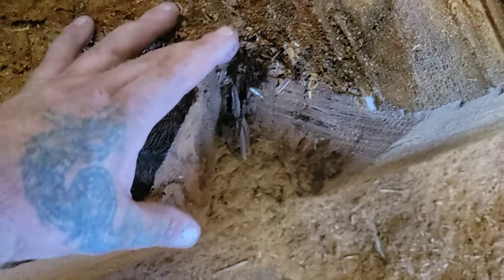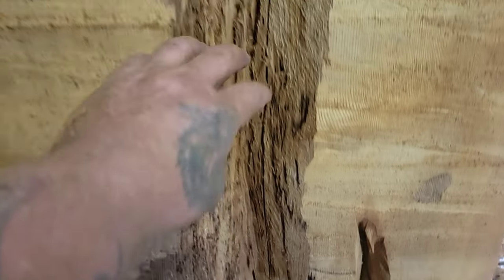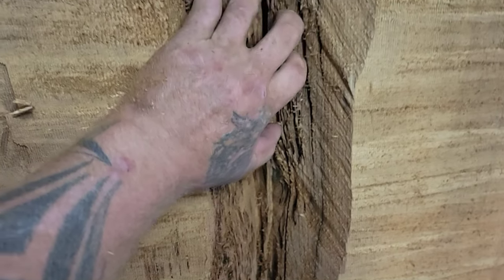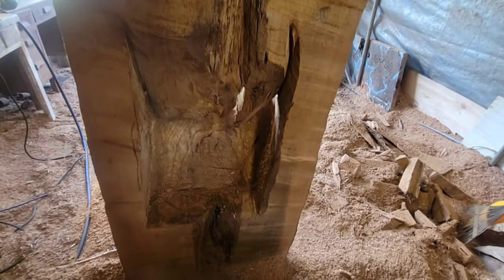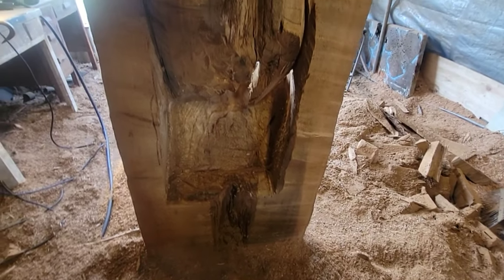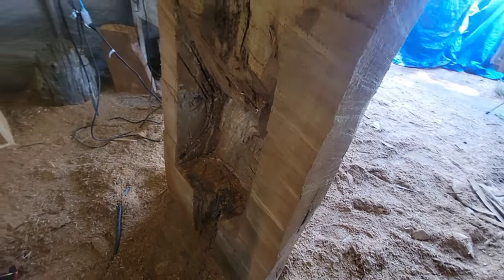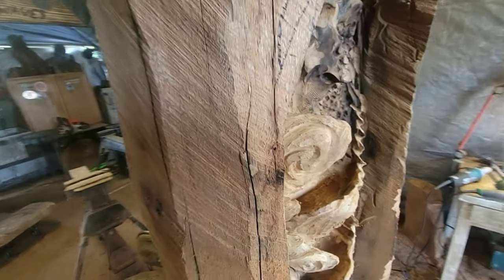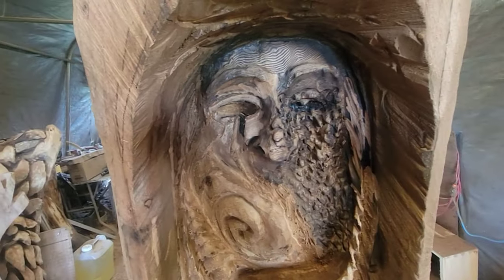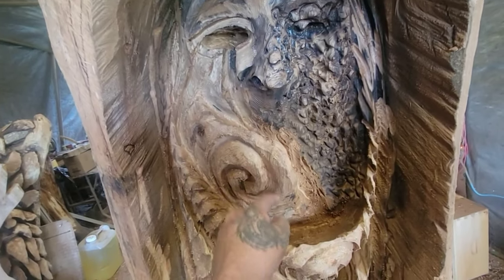Later in the video my buddy Stuart is going to help me — he's a torch-on roofer, so he's going to put some torch on over all the rot up here. I'm super lucky I didn't carve through; I knew the rot was back there. It's terrible having to hog out wood like that without a gouge, but I got it done. You can see how deep the rot is there.